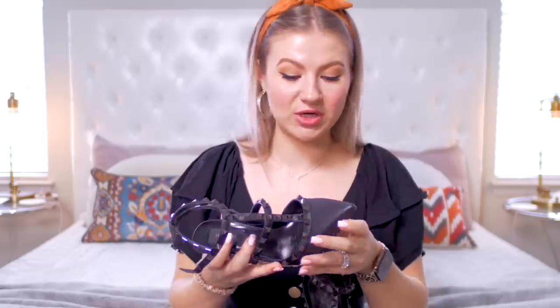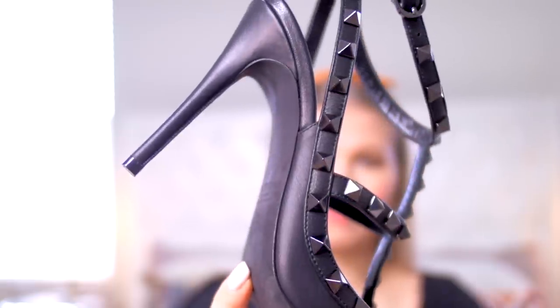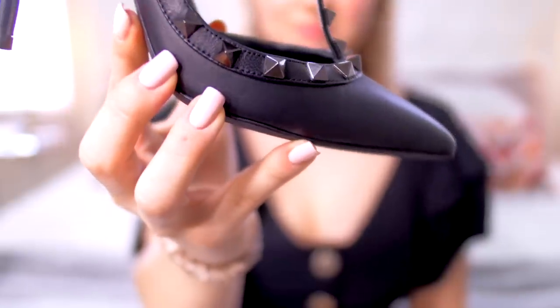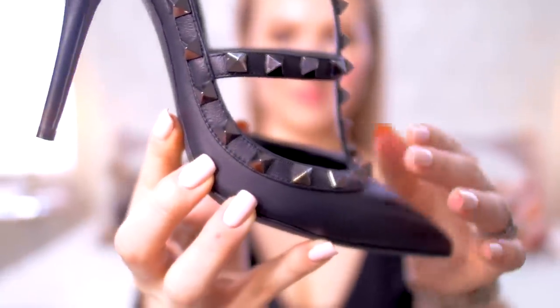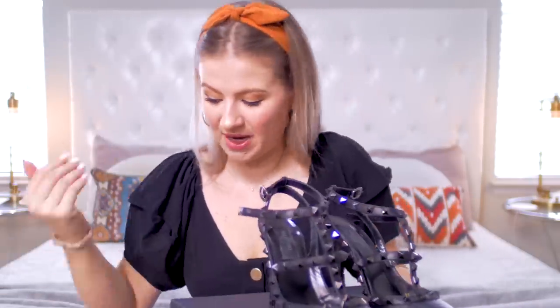Looking closer at the shoe, my favorite thing to check is glue lines. That always gets me because if I see glue lines or any kind of gapping, that means the shoe will fall apart faster than it should. I don't see any glue lines. Even the heel is perfect the way it's sitting and there's no gapping anywhere, which is exactly how it should be. So let's compare the dupe and I'm basically going to run through the same things and see how they compare.